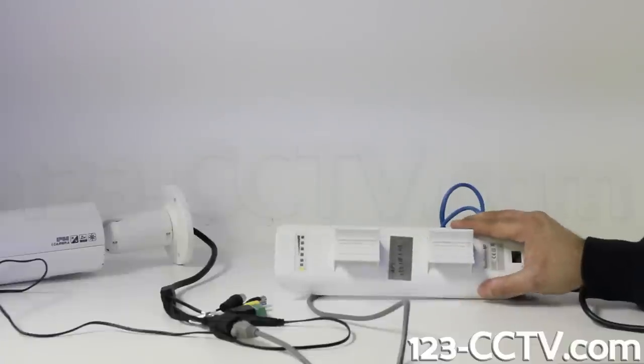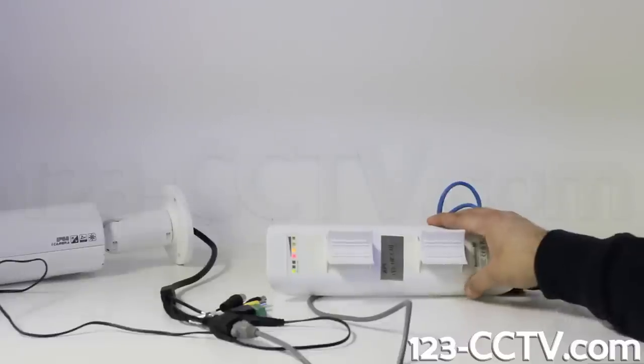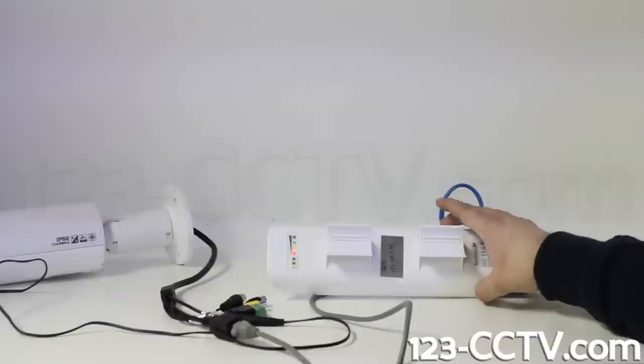You should see the LEDs on the back of the access point come on. This radio has already been pre-configured and paired to another access point acting as the receiver, which is connected to our NVR. Note that these radios do not come pre-configured. If you are experienced at wireless networking, you can configure them yourself or purchase them pre-configured from us.